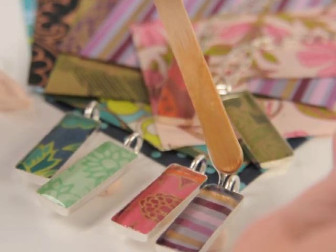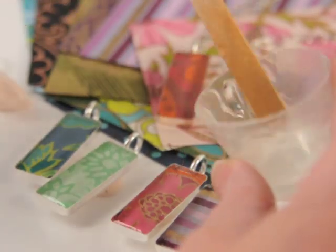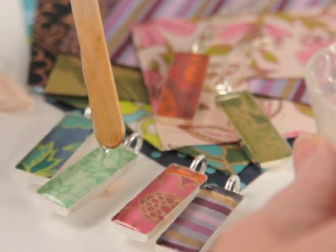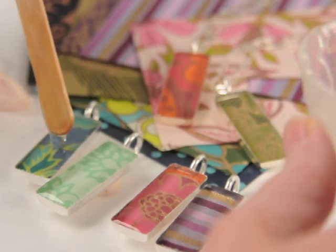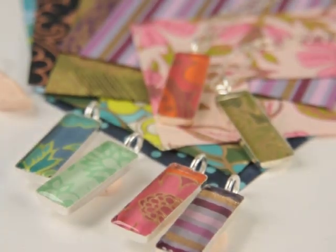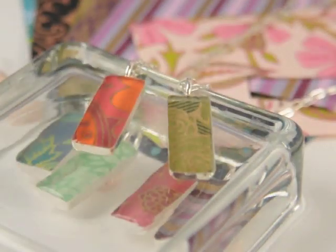The last thing you want to do is cover these overnight. It takes about 12 hours for them to set up and you want to keep them covered that entire time. You shouldn't wear them for about three days because that's how long it takes for them to completely cure. Add a little glass lid over the top so they don't get any dust or pet hair on them. And there you have it — that's what it takes to make a beautiful resin bezel pendant.